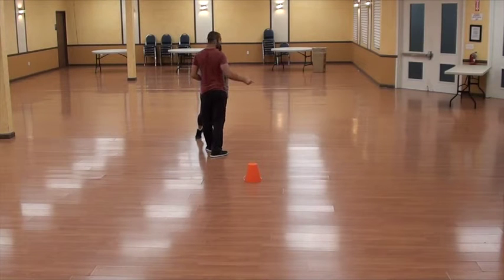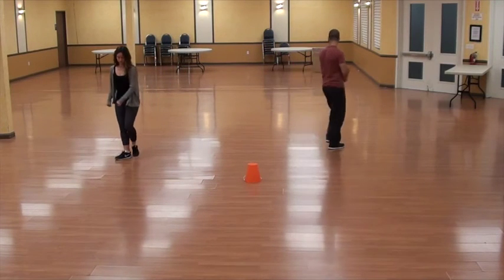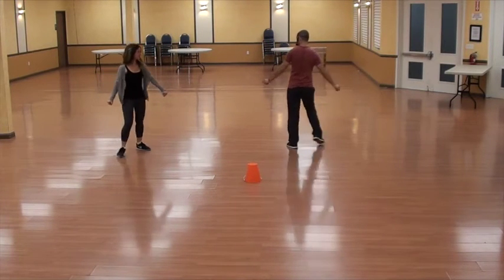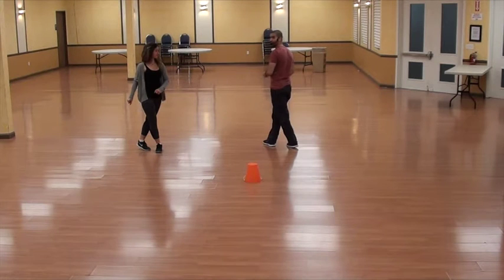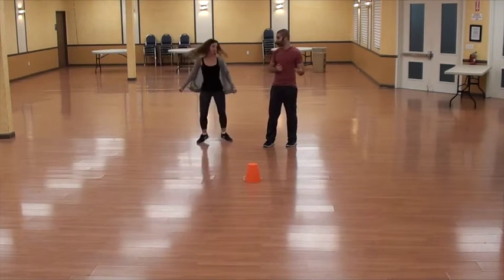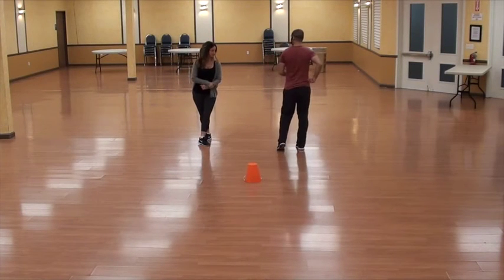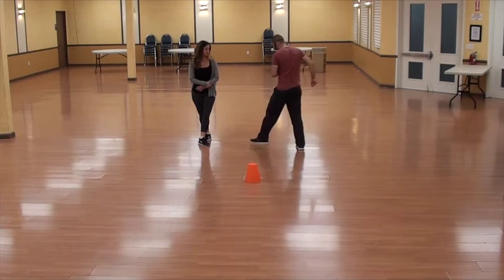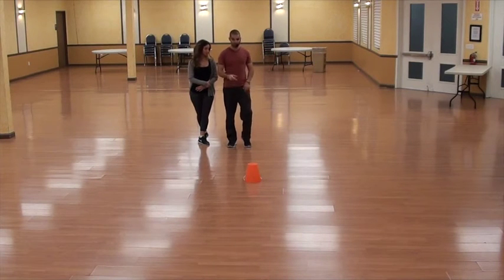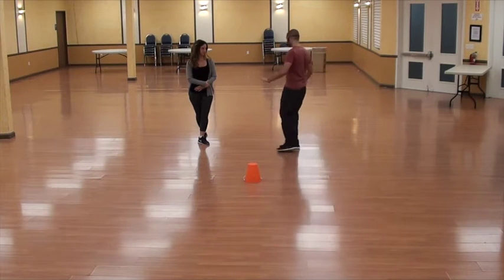Second part: we start to the right, both partners turn to the right, and cha-cha-cha. Turn to cha-cha-cha, cross left, and open cross left on the line. Ladies are doing the same thing to the left — turn left, cha-cha-cha, cross and open cross, cha-cha-cha, cross and open cross. Men are doing half a turn to the left, half a turn, face center, cha-cha-cha to the left, cross, and half a turn to the right.